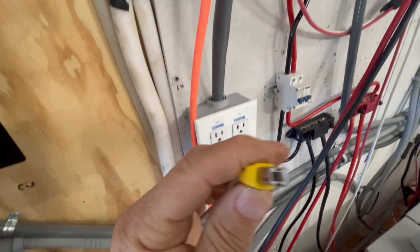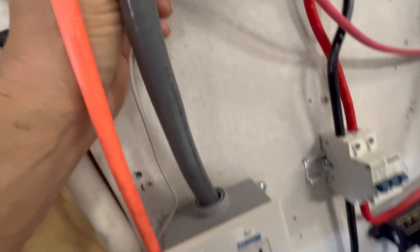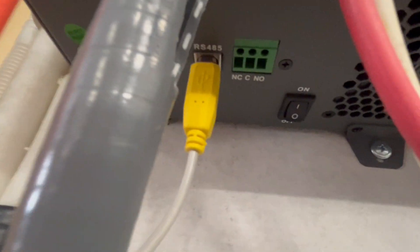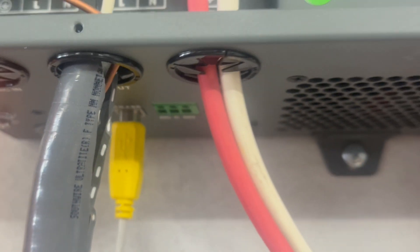On this side, there's a different end on the cable that goes into the port up here on the inverter. It's an RS-485 port on that side.